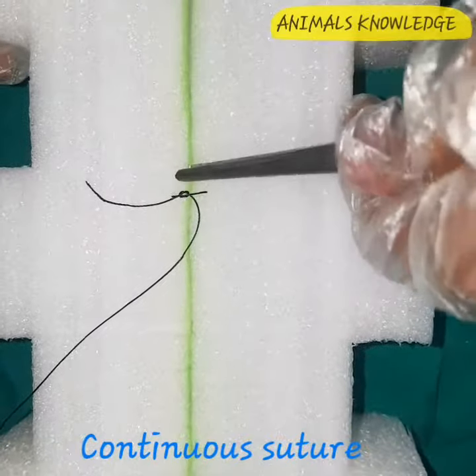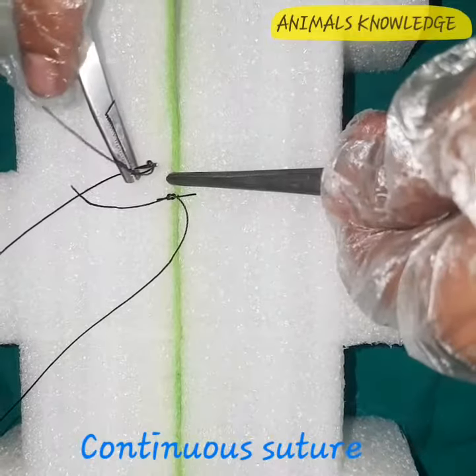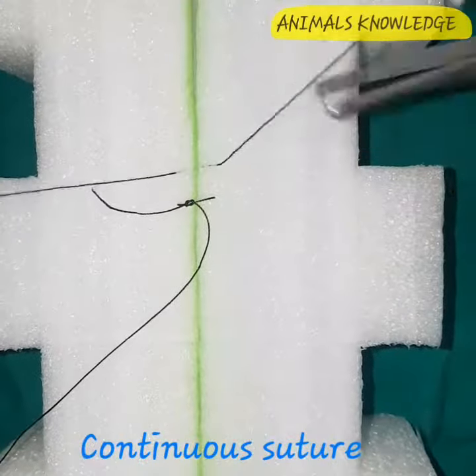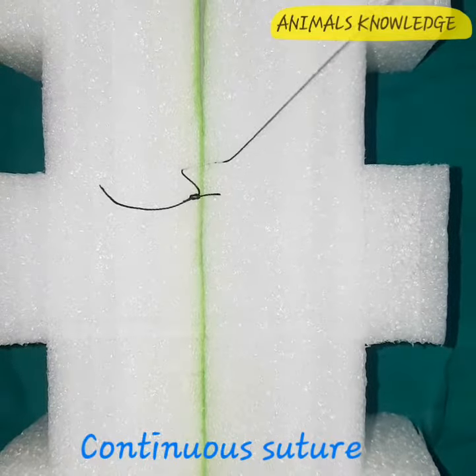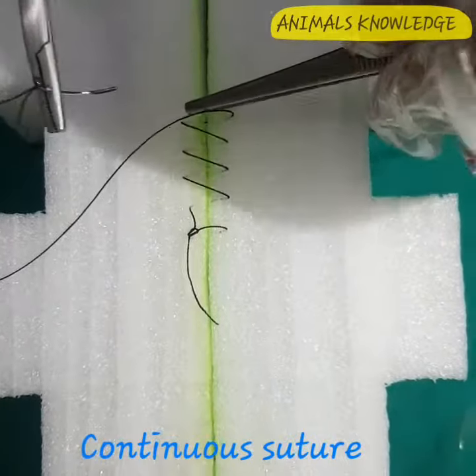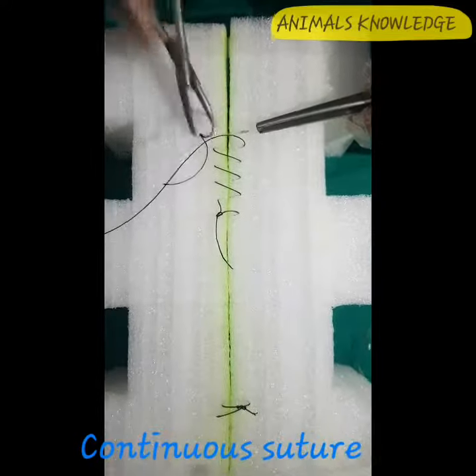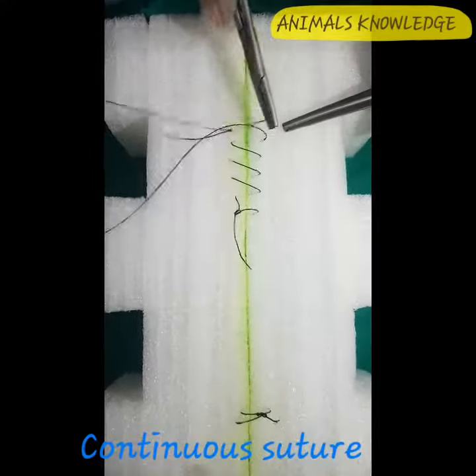Now continue the suture pattern. The distance between the two bites should be constant. Continue the suture pattern till the whole incision is covered. Now we have completed our continuous suture pattern.